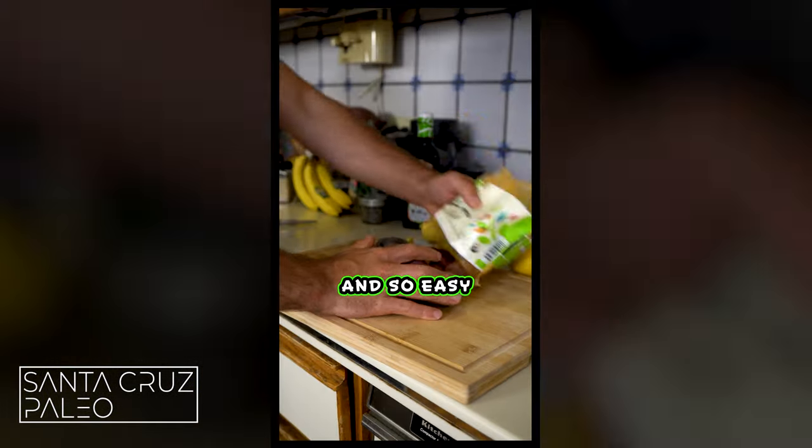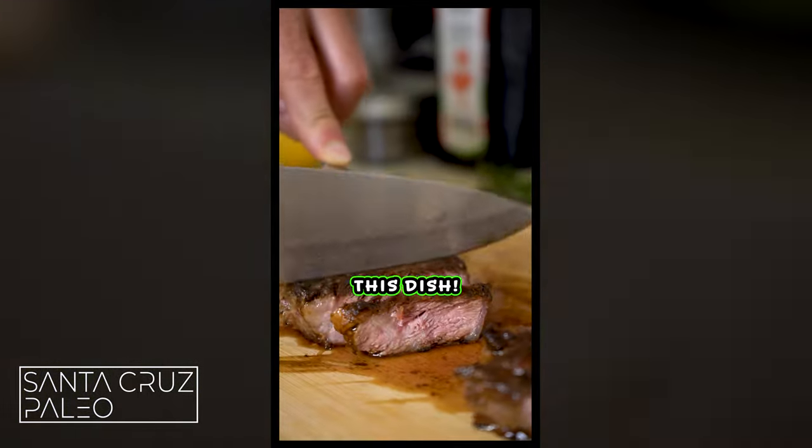This is so good — a 10 out of 10 and so easy to make. I'll show you exactly how to whip up this dish. Let's get it.